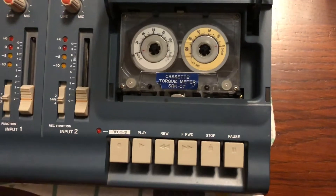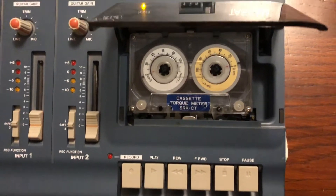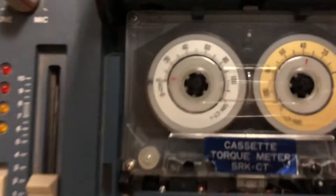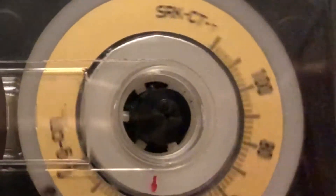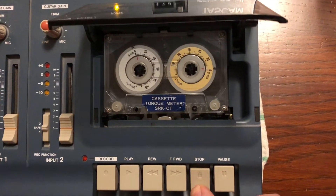We put the cassette into this TASCAM Porta 02. Just look at the little red arrow in the right wheel while the recorder is in play mode. It points at values between 30 and 40 grams per centimeter, which seems an okay range for play mode. On the internet I have read that it should be a value between 25 and 50 grams per centimeter.